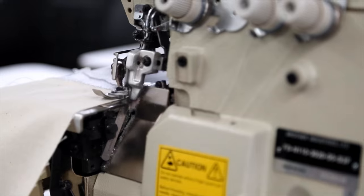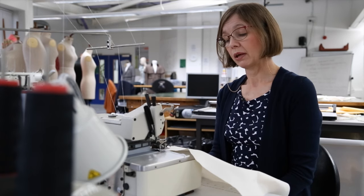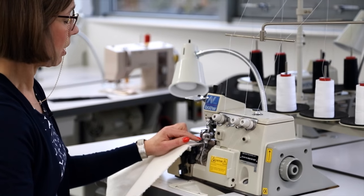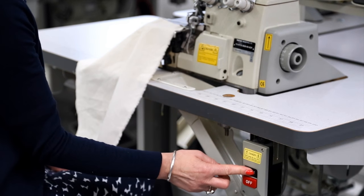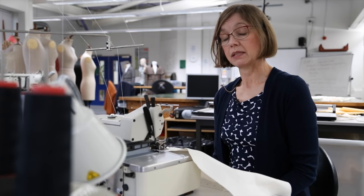You should be aware that there is a blade fitted very close to the presser foot, and this will trim off bits of fabric. So it's very important to make sure you keep an eye on your work in relation to the blade at all times.